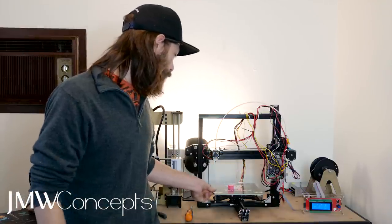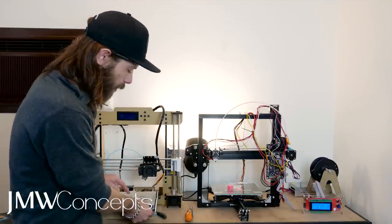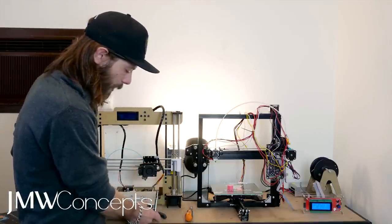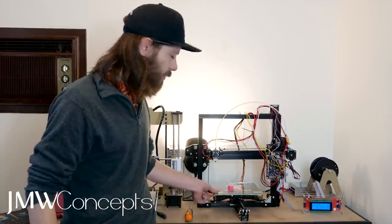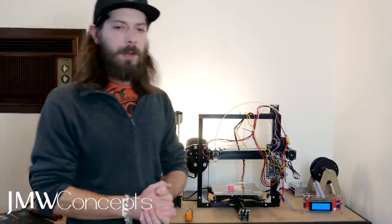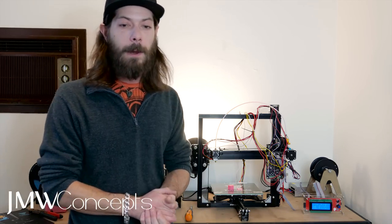Now the acrylic bed frame — I'm not too sure about. This is an aluminium H-plate which, once you level your bed, is very, very rigid. The acrylic has quite a lot of give in it. I'll do a little more printing and I'll decide if I like that or not. I'm sure it's there for a reason, so we'll just figure that out as we go.